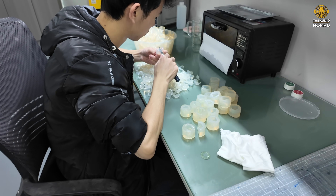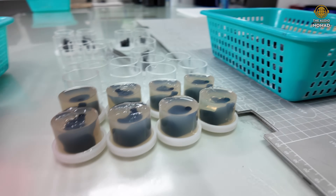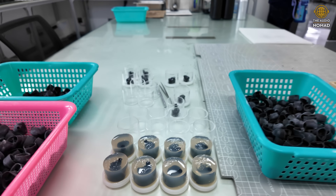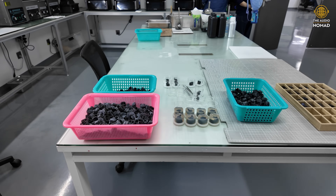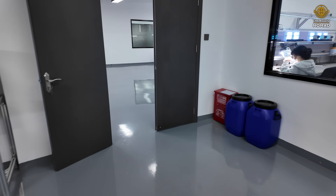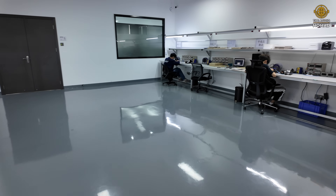It's a different method, and it's very cool to see. These are the old mold style of IEM manufacturing. Let's go to the room where they're actually installing the drivers and testing the drivers.